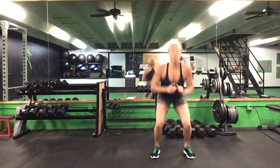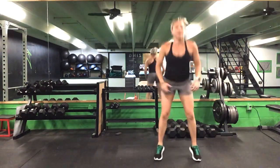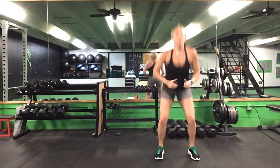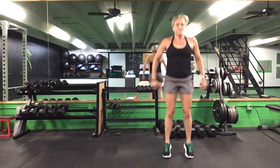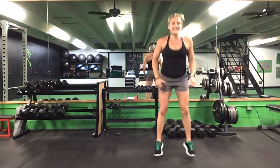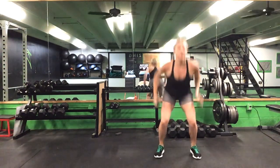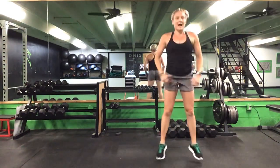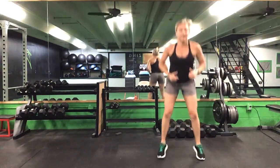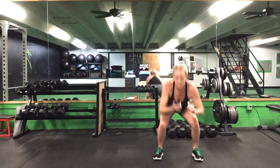Last time with this squat jack. Take out that impact if you need to. We are halfway there — 30 seconds to go. Keep going. 20 more seconds. Last 10. Five seconds. Time. Great job, ladies!